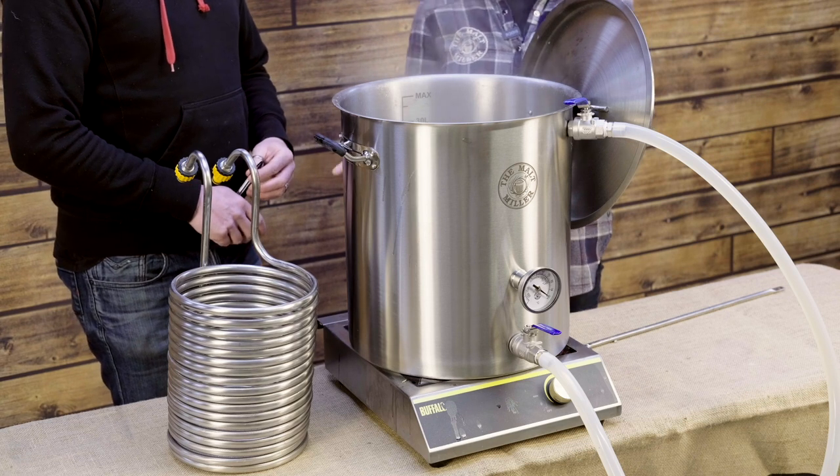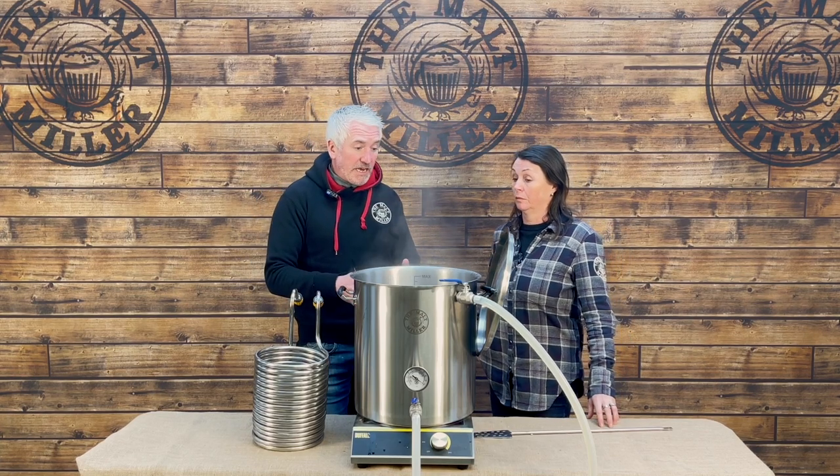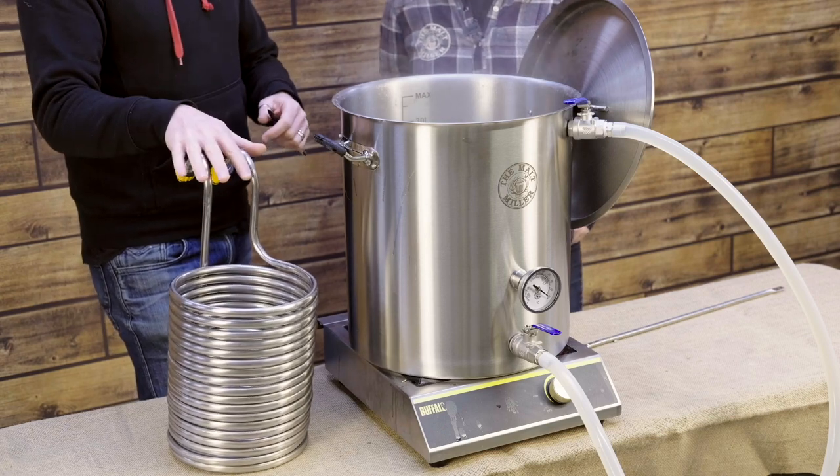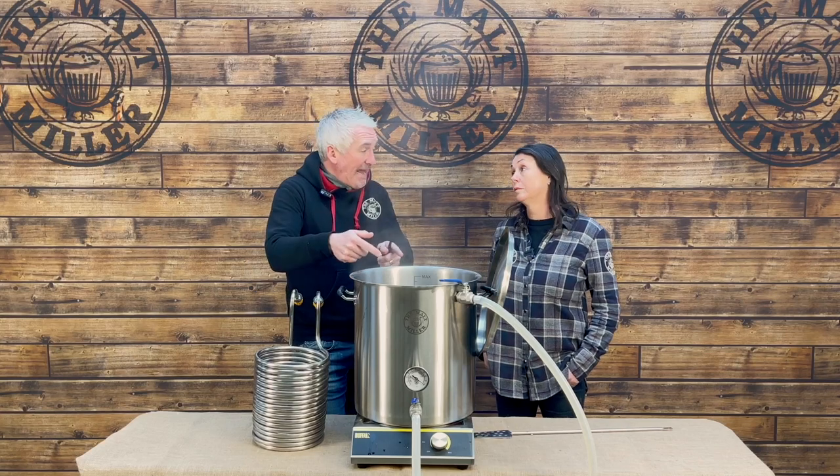We've got 20 litres of boiling liquid here — what are the safety considerations? This is a really valid point. Think about the clothes you've got on — we're going to be transferring really hot liquids, so don't brew in sandals. Your hands and the steam coming off it are really hot, and it can also have unexpected consequences. For example, if a wort chiller has any liquid left in it from before and you put it into the kettle, that water will squirt out at close to boiling temperature. Be very aware of that during this last process of the brew.